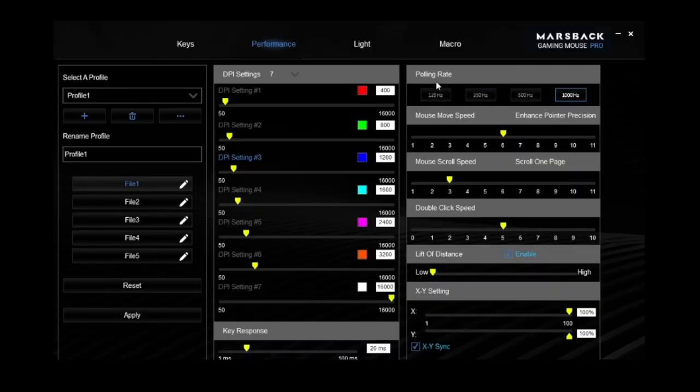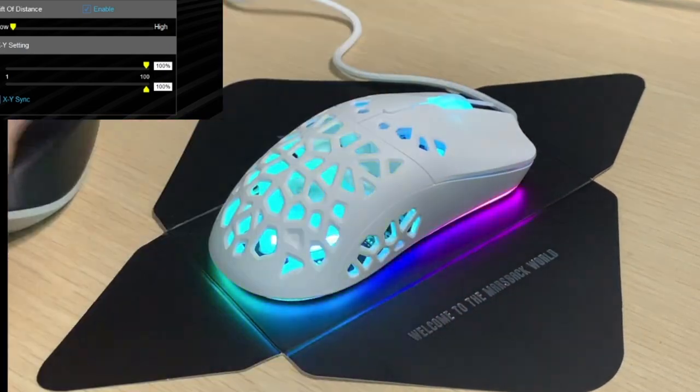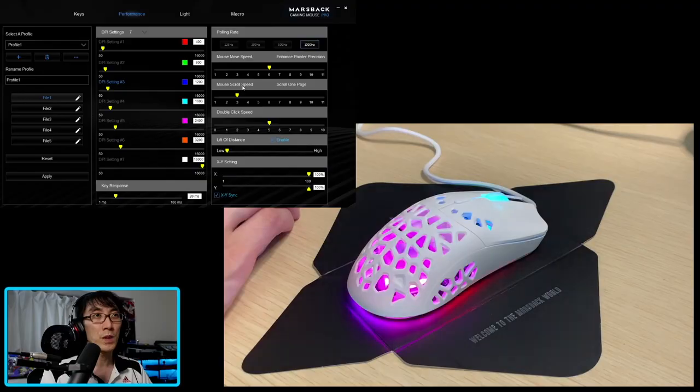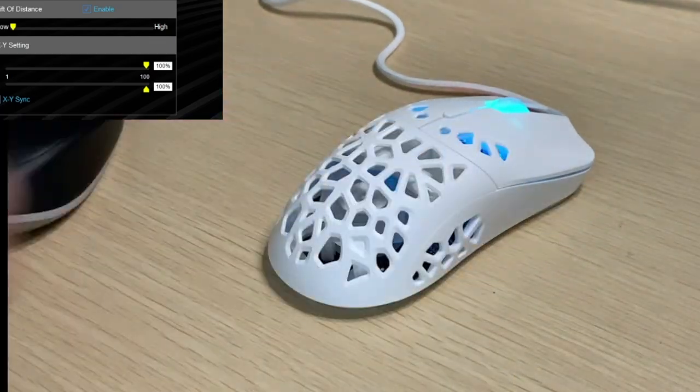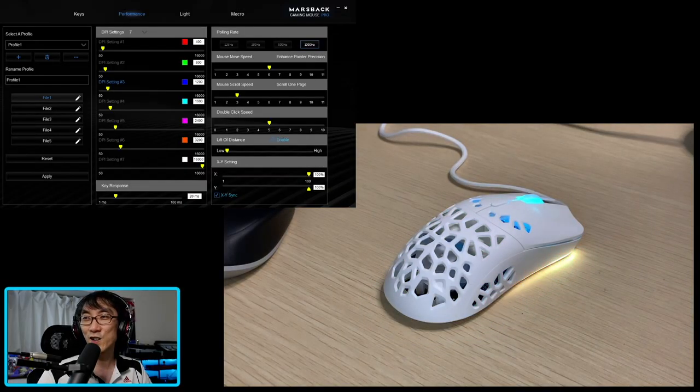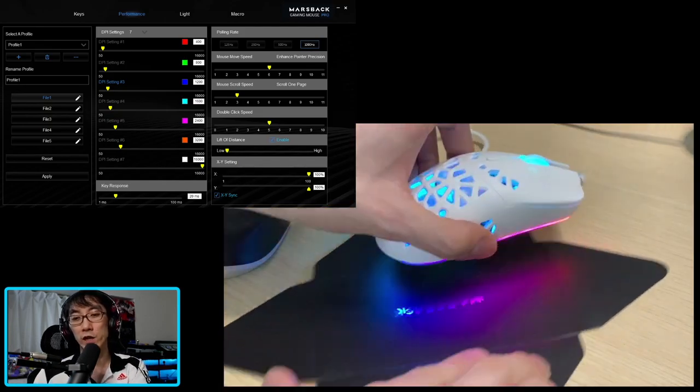You can change the performance — you've got the polling rate, you can change the DPI over here, you've got the moving mouse speed, you can change that, you can change the mouse scroll speed. I'm actually going to use a different mouse so that you can see the mouse flickering over here. The mouse scroll speed, the double click speed, the lift off distance. If you take this black cardboard away, it still looks really freaking great. I only put it here just because it shows really nice contrast.